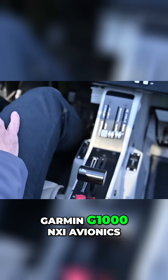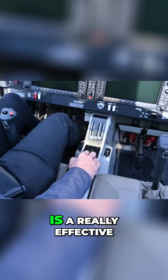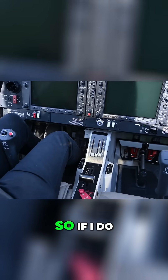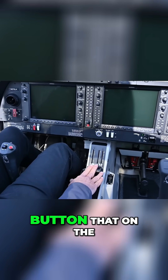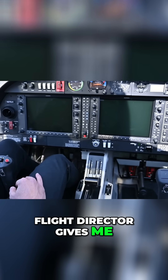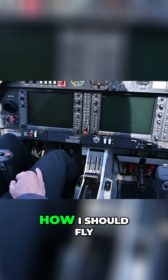Also nicely built in as part of the Garmin G1000 NXI Avionics is a really effective go-around button. So if I do decide to go around, as I'm advancing power, I'm also clicking a button that on the flight director gives me nice pitch guidance on how I should fly my go-around.